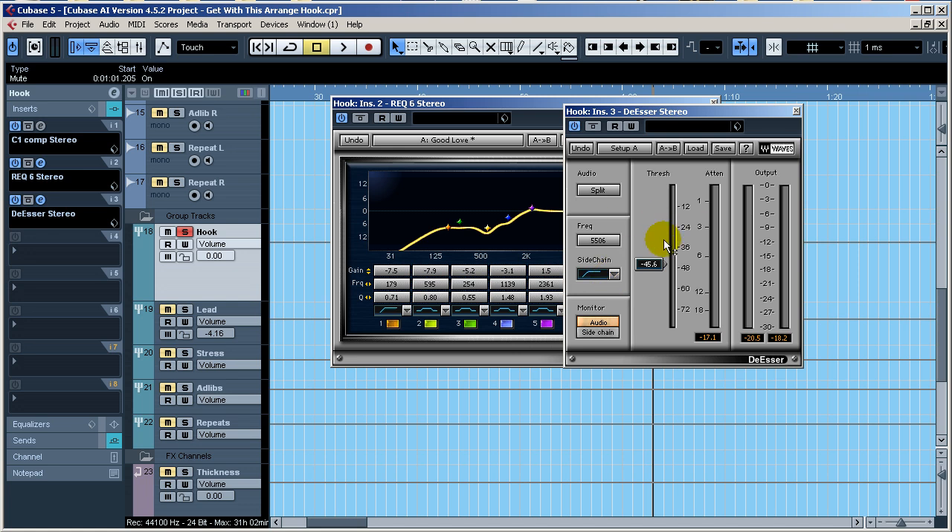This creates more of a warm sound because everything above 5,500 Hz is getting attenuated whenever the signal goes above the set threshold. You might want to use bandpass mode if you want to be less intrusive on the signal.